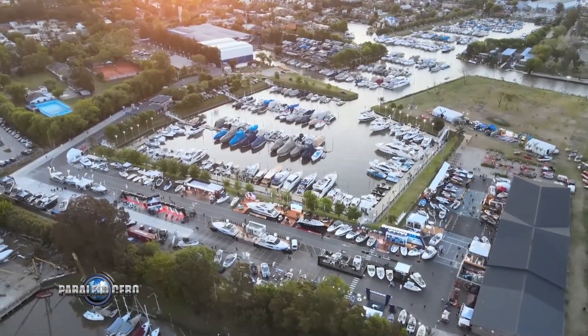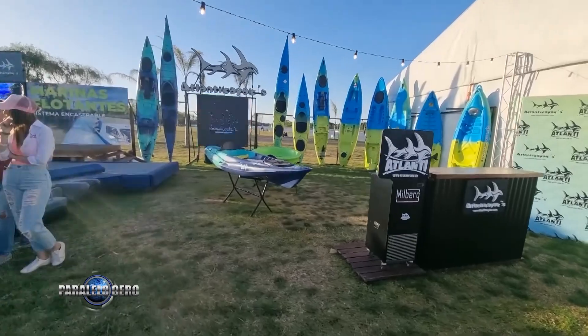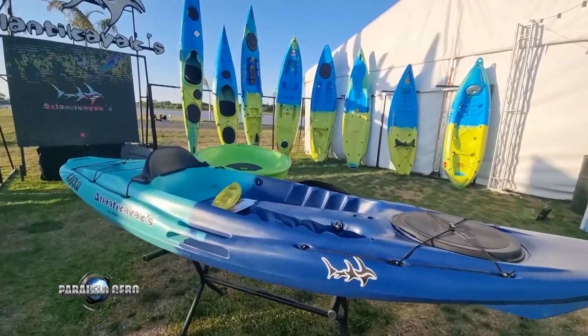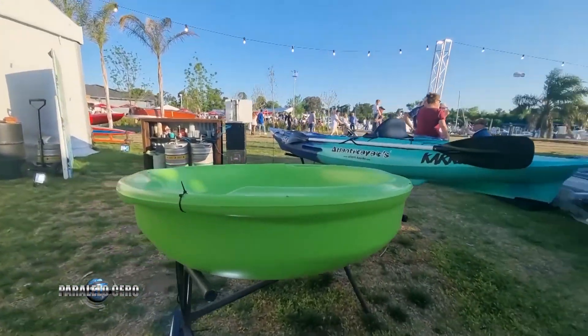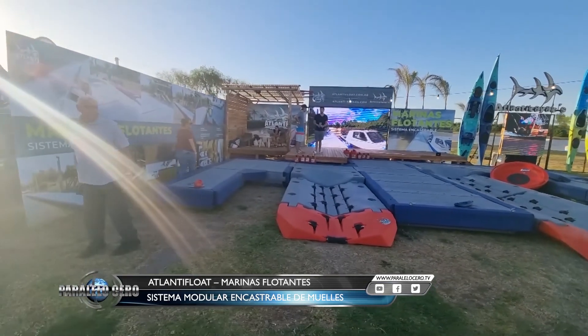Para finalizar, ¿cómo fue el Salón Náutico? La verdad que sorprendidos, espectacular. Nosotros todos los años exponíamos los kayaks y este año le dimos la mitad e importancia a las marinas porque sentíamos que iba a representarlos mucho y es un producto disruptivo. Mucha gente interesada, gente que venía a ver barcos y termina viendo algo nuevo. Muchos contactos, así que muy contentos. Felicitaciones a toda la familia de Atlantic que, con un nuevo desarrollo como han hecho durante toda la vida, siguen desarrollando cosas.